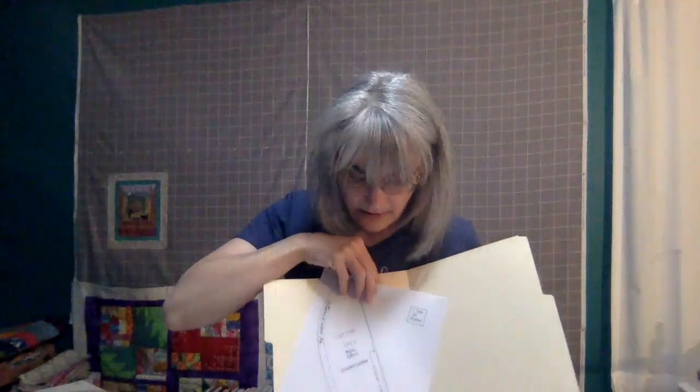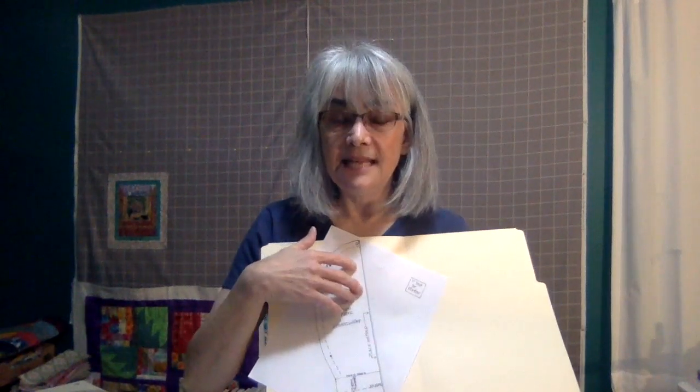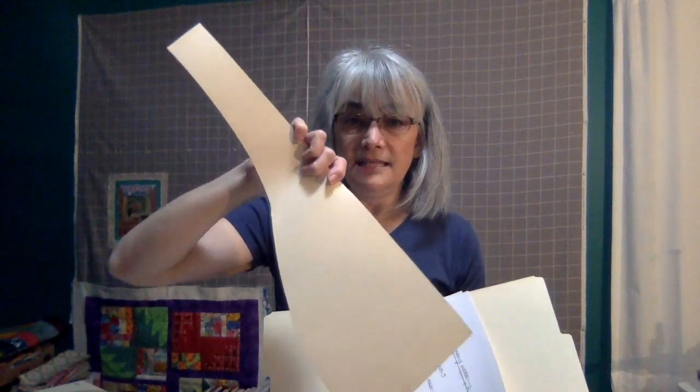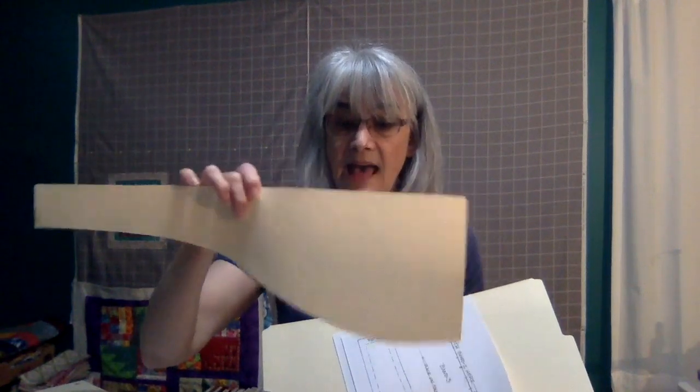The cap top pattern piece will fit nicely on one half of your manila folder. Once you glue-stick it down, you can fine-trim it out. For your band template, tape the folders together as needed, then finely cut that out as well. This process is similar to what you did with the mask pattern if you watched our earlier tutorial.